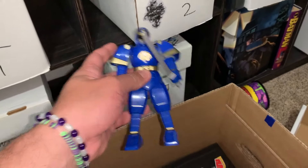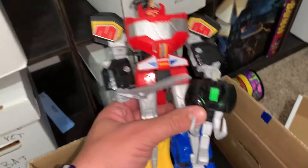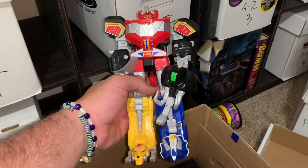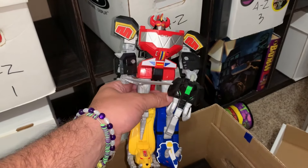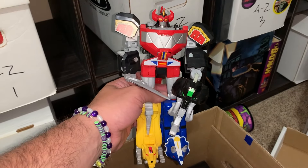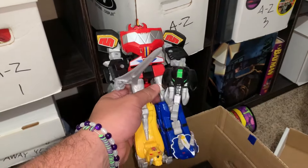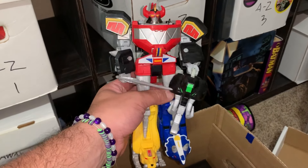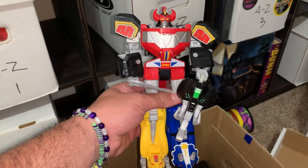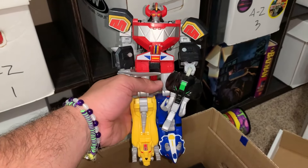I got this one a couple years ago, but this one is from my childhood. I have this entire Megazord I got a couple years ago. I would love to have the legacy collection ones because they're awesome, but this is just the Lightning Collection ones. I think it was like 40 bucks maybe for this entire thing, and you can break them down into their own little zords as well.